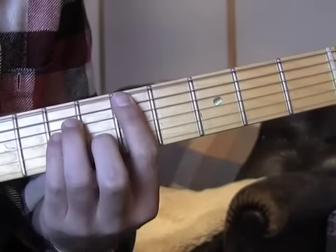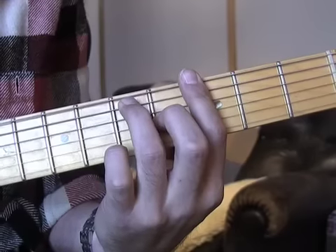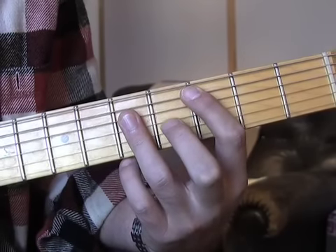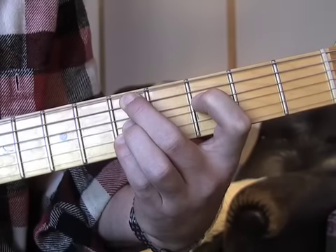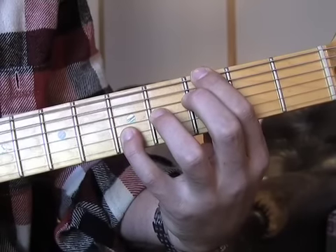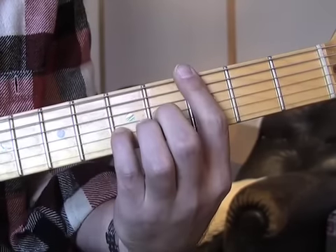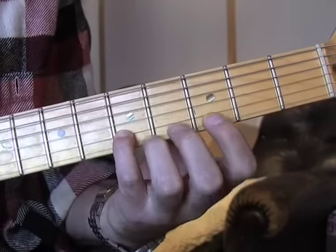Without any more chat, let's get in and have a look at some nice ways of playing a 2-5-1 in the key of C. Here we go. We're going to start down here — here would be our standard 2-5-1 if we played D minor, G7, C. Obviously it doesn't sound too jazzy. The first one, one of my favourites, is D minor 9, to a G13 chord, to a C major 7. It's very simple, no altered harmony. And you can see that we've kept that E note on the top for each chord.